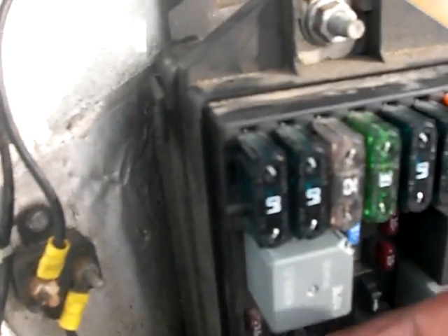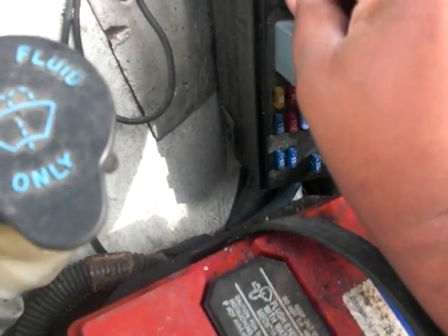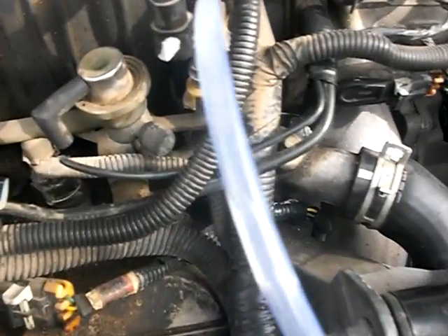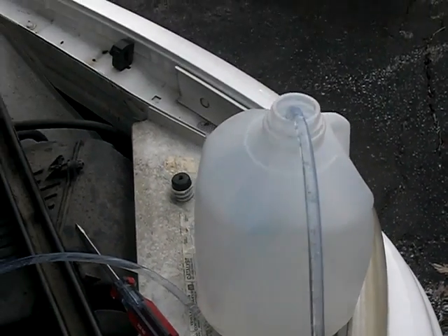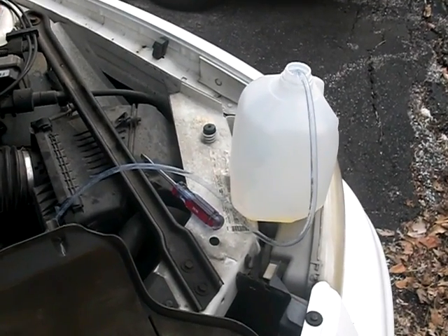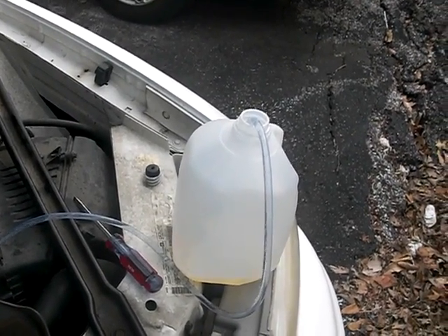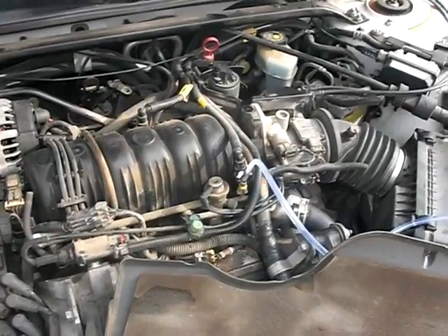So the jumper wire goes to pin 30 and pin 87 — and there we go. We are filling up.